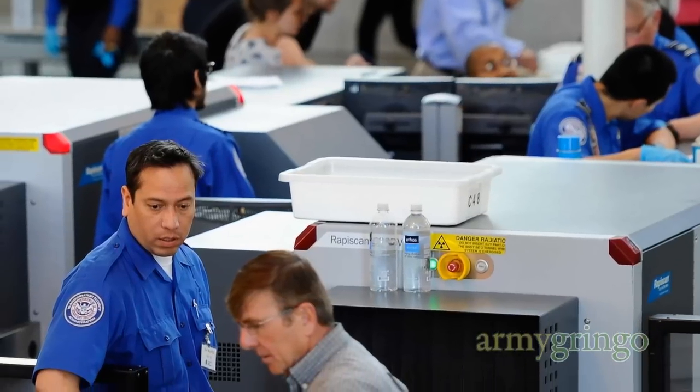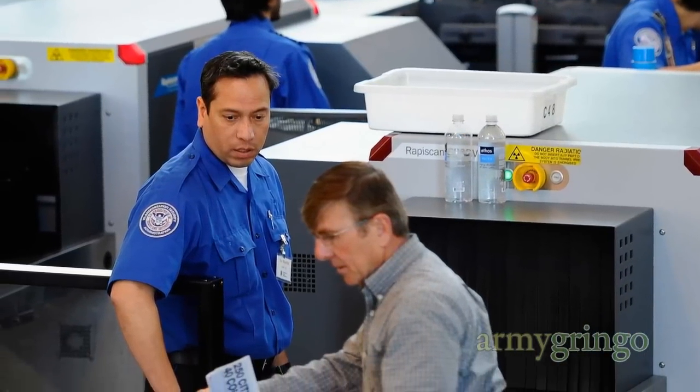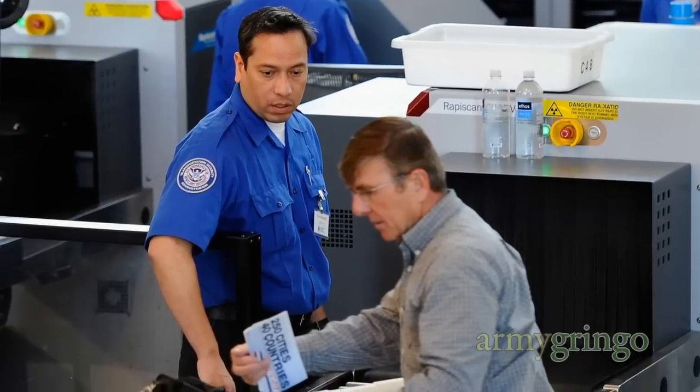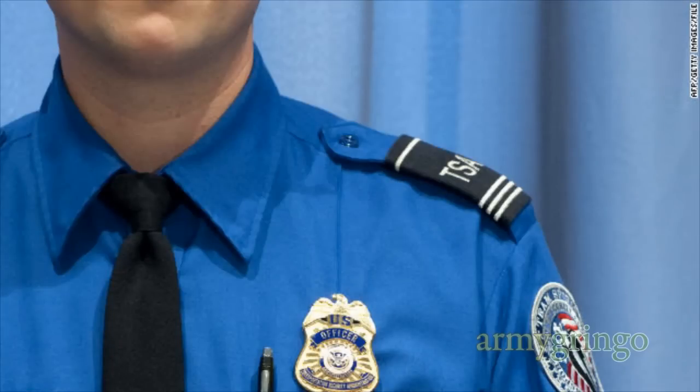And one last thing — a couple years ago I was going through a security checkpoint in an airport and the TSA agent wanted to inspect my bag. As he did that, it turned out he was an ex-Marine and he actually gave me props for how well my bag was packed, because it made his job easier and saved both of us time.